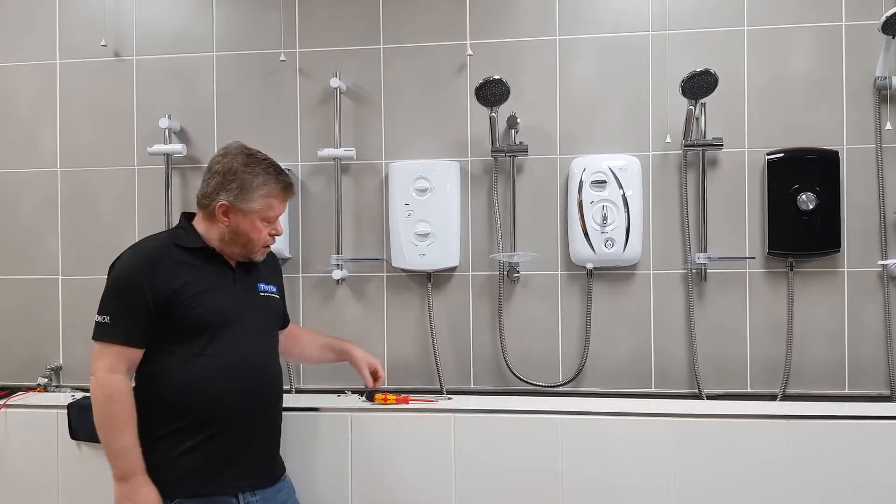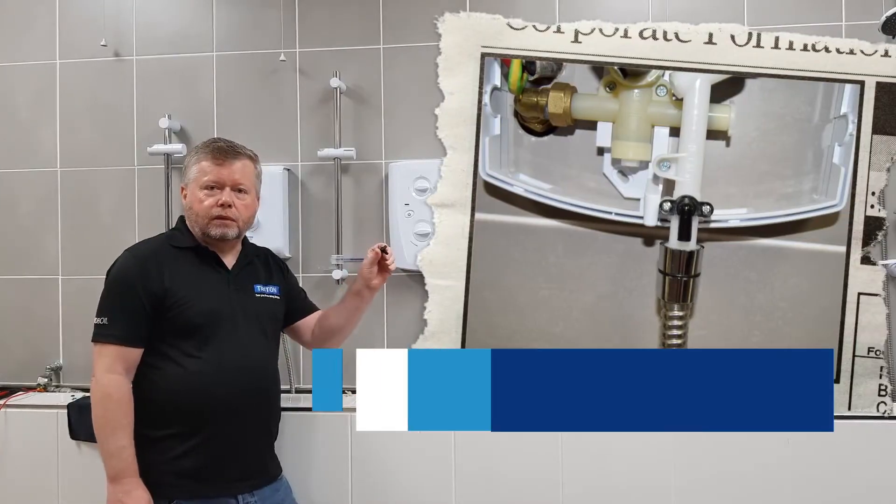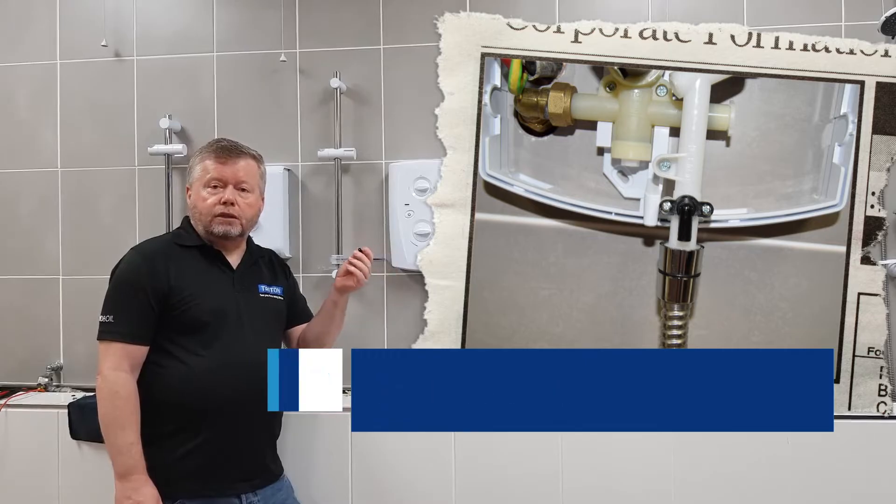Hello, today we're going to show you how to change a pressure relief device, or commonly called a PRD, in a Triton Shower.